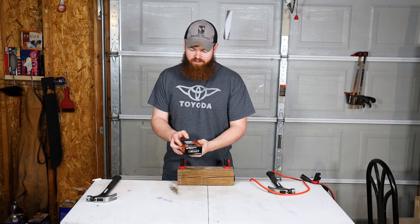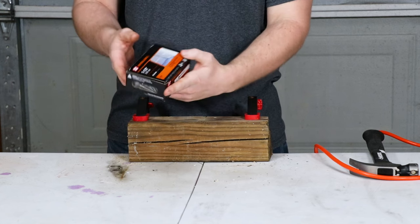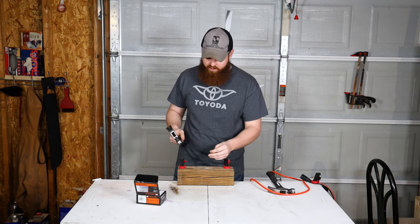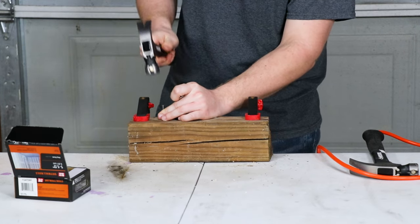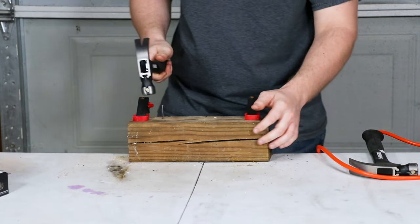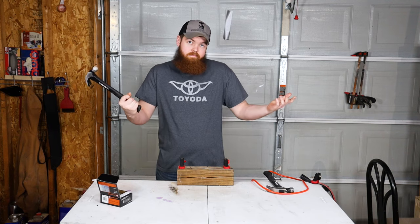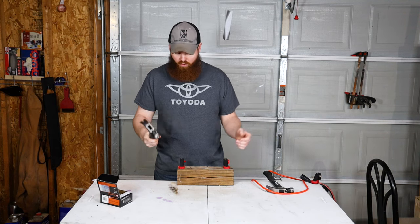So let's give it a try. For our first test we're just gonna use some inch-and-a-half long drywall nails — just something very basic. First we're going to use the regular hammer, see how this goes. What you would expect — just a normal hammer.